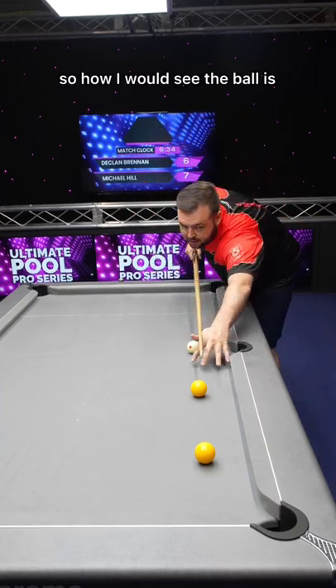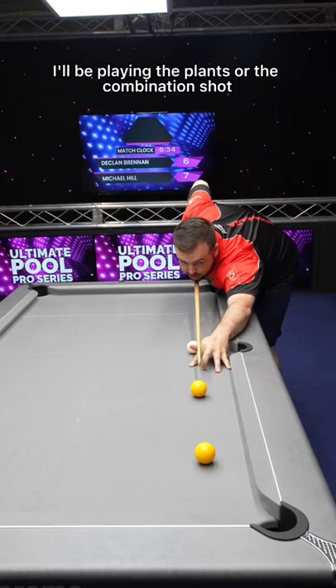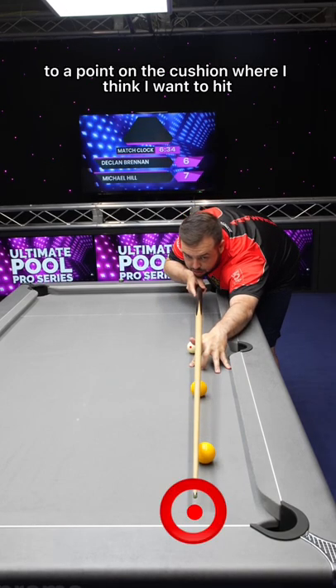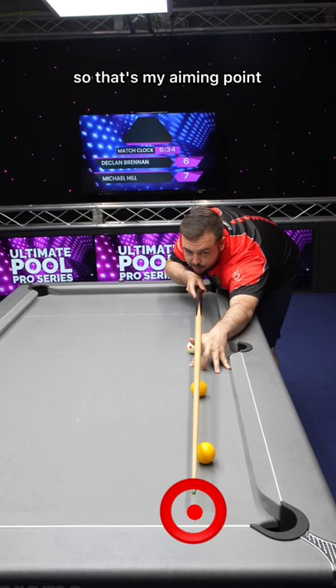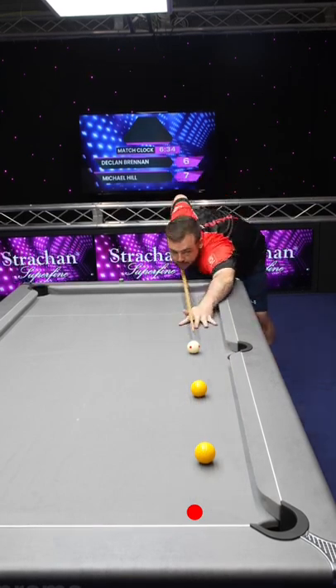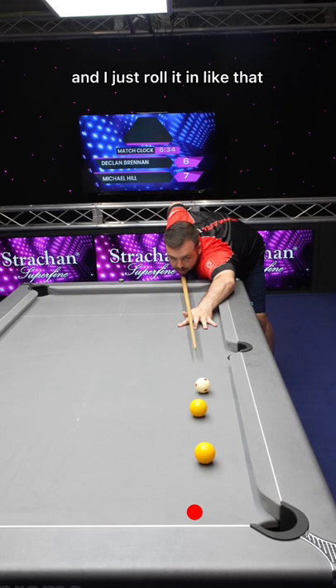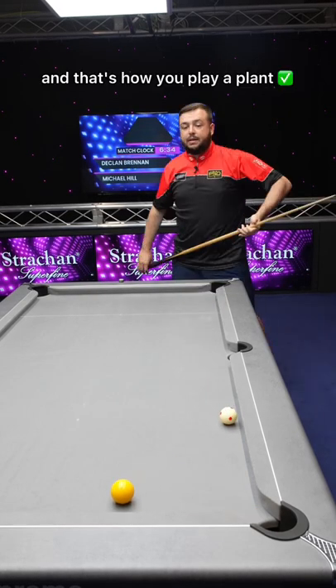So how I would see the ball is by playing the plant or combination shot. I'd be visualizing past the yellow to a point on the cushion where I think I want to hit — that's my aiming point. I get down, still aiming for that point on the cushion, and I just roll it in like that. And that's how you play a plant.